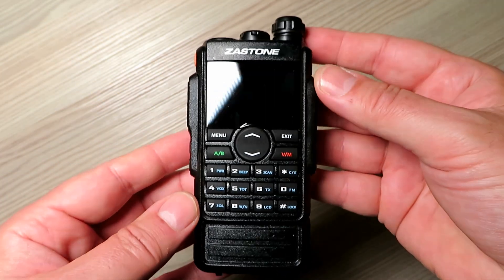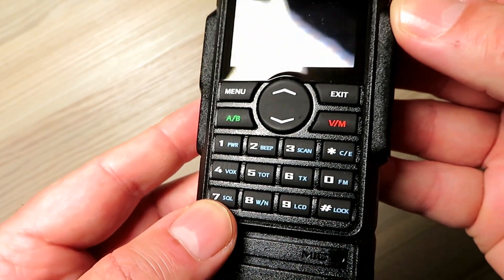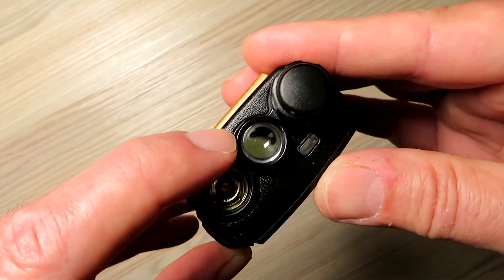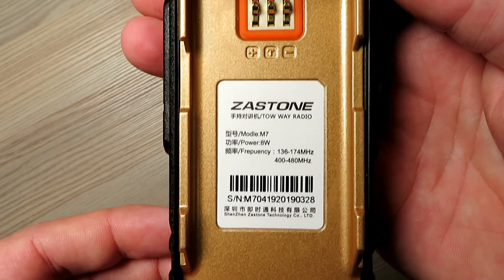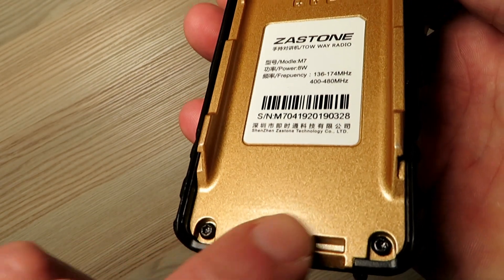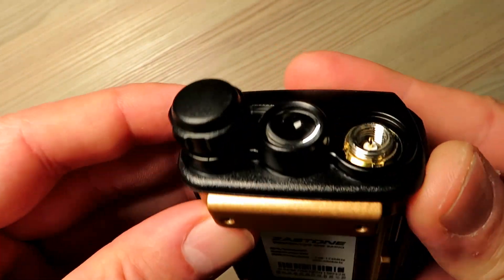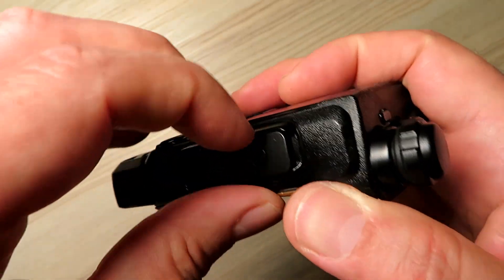It has a capacity to hold 250 memory channels and purports to have an output power of 8 watts, but we'll put this to the test a little bit later on in the video. As you can see from the radio, it's quite a well-made unit with a rather large lensed LED on the top, a SMA male connector as is the fashion these days, and it claims to output a power of 8 watts. It has a very nicely moulded magnesium-looking gold backplate and overall the fitting is of very good quality.